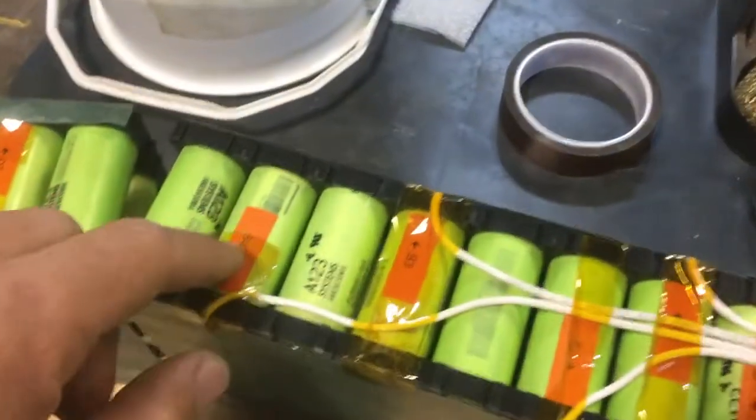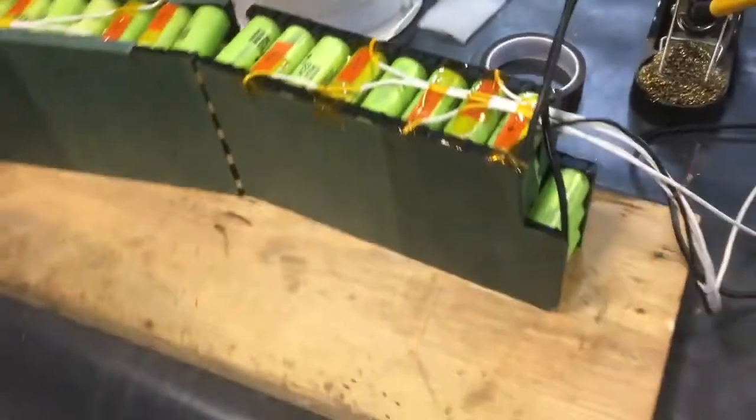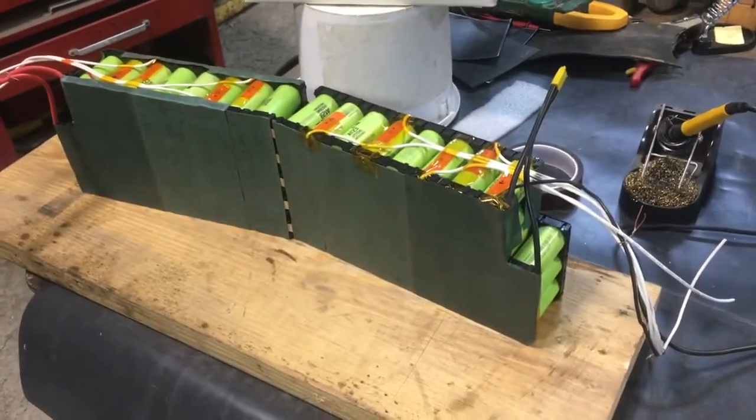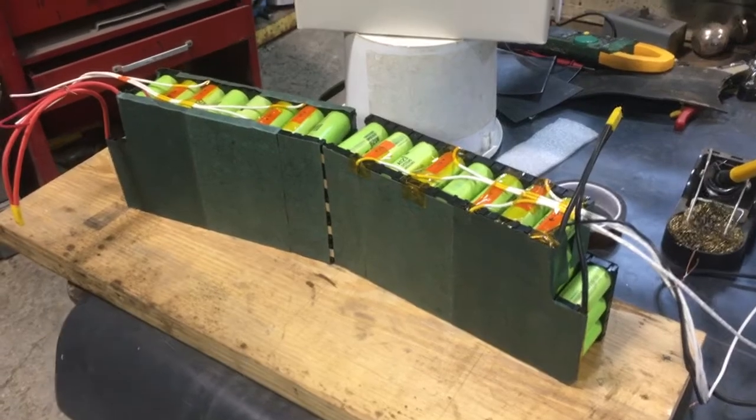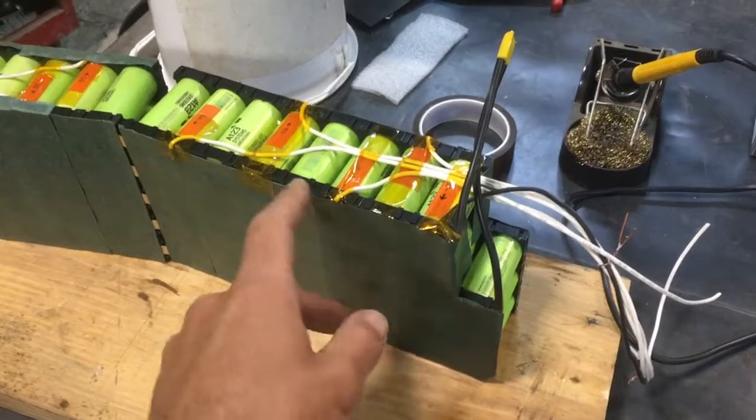These are 26650 cells, lithium iron phosphate. This pack is 8S for 24-volt nominal, and they're grouped in sets of 11.